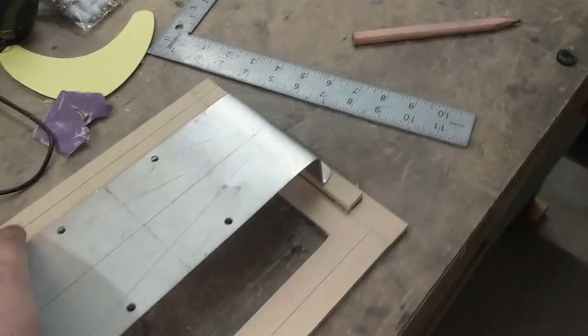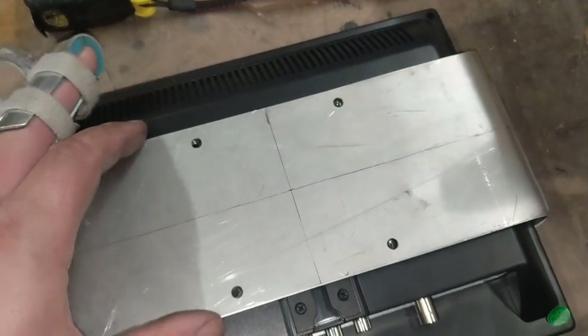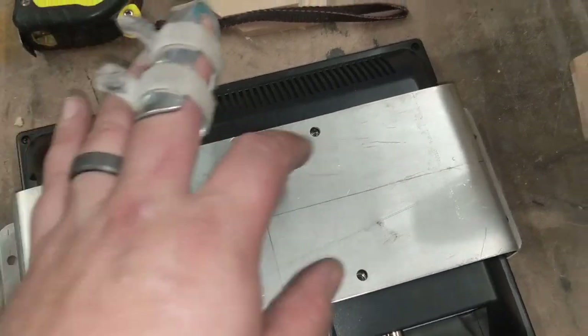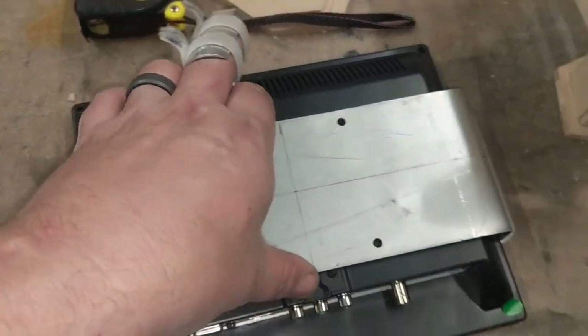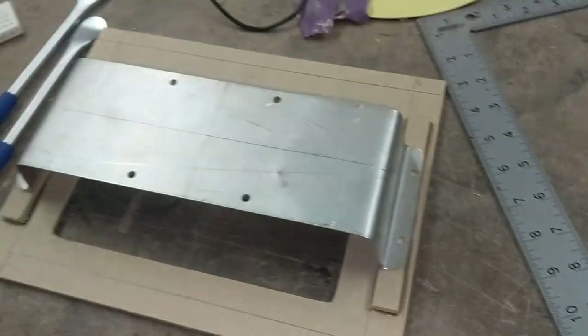Here's the finished bracket — super simple shape. It plops over the back of the monitor with four holes that bolt to the back, and then four on either side which will mount onto the reinforced brackets I just glued on with some Araldite. Now I'll put it together and see how it looks.